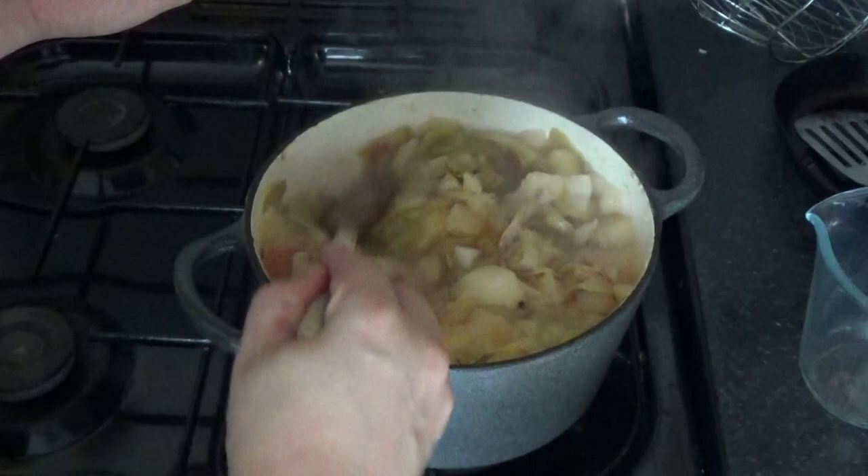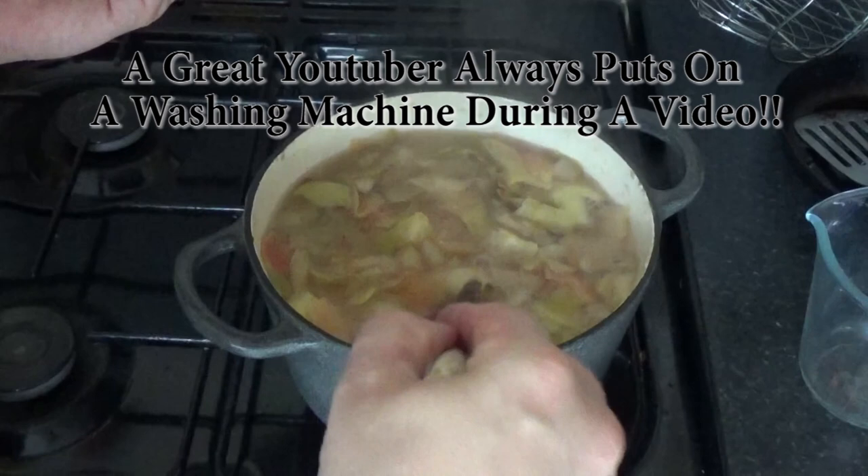As you can see it's all broken down into smaller bits and it's all getting cooked up nicely. It's been about 20 minutes.